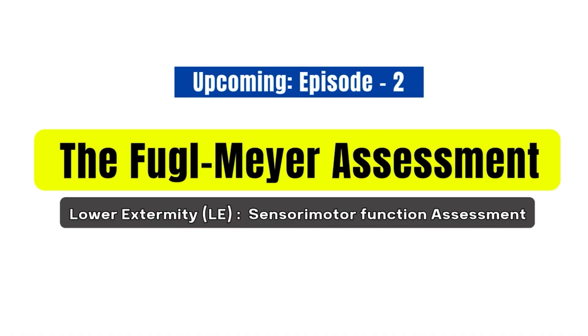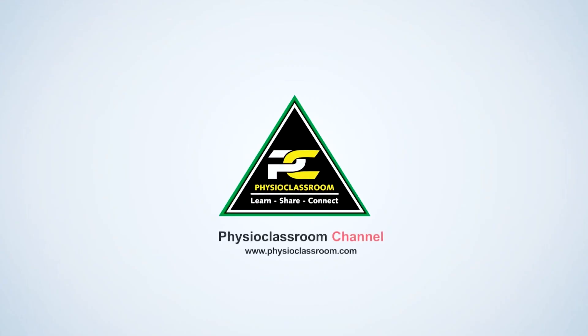Hope you all liked the video. In the next part, we will cover the lower extremity Fugl-Meyer assessment in the same way. Thank you very much.